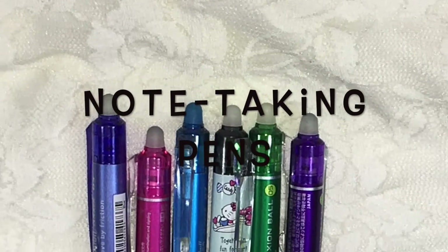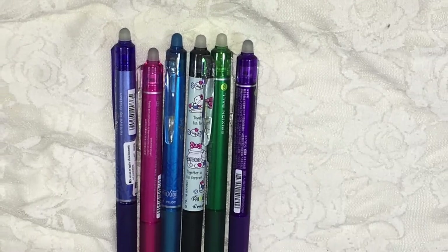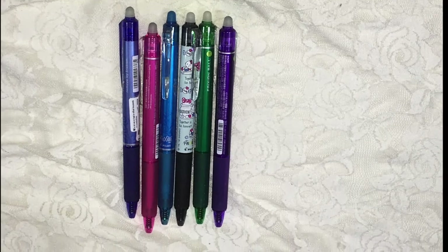I would like to share with you my note-taking pens. These are Pilot Frixion Knockball Pens.